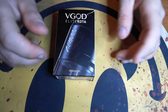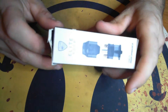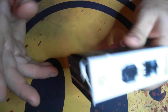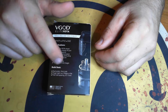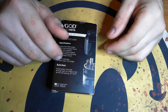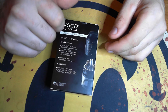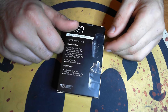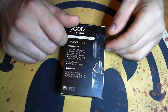There she is — the VGOD Elite RDTA. One thing they probably could have done a little better was the packaging. It's informative, but I'm not a big fan of paper packaging. It gives you all the information you need: the black Elite RDTA shield, top mount one-way fill port, a sneak peek at the deck, vacuum wicking system, hybrid-friendly gold-plated 510 pin, and 24mm diameter.